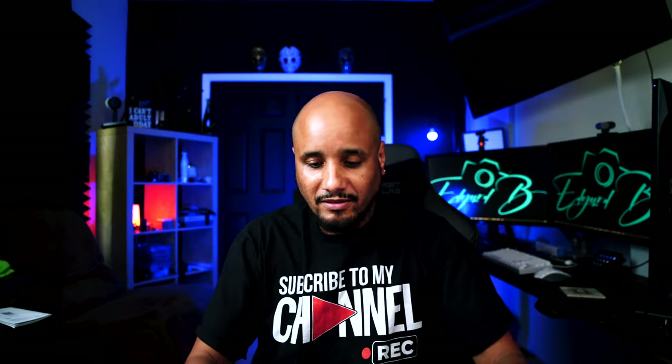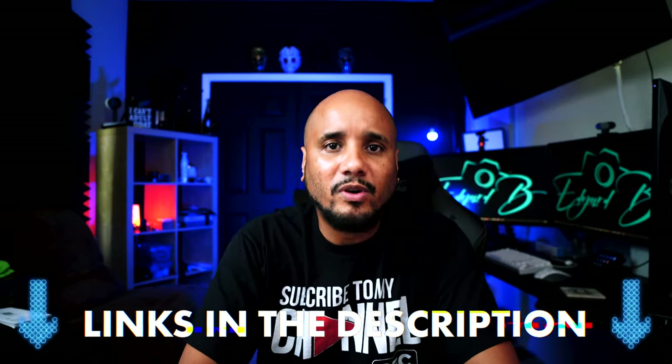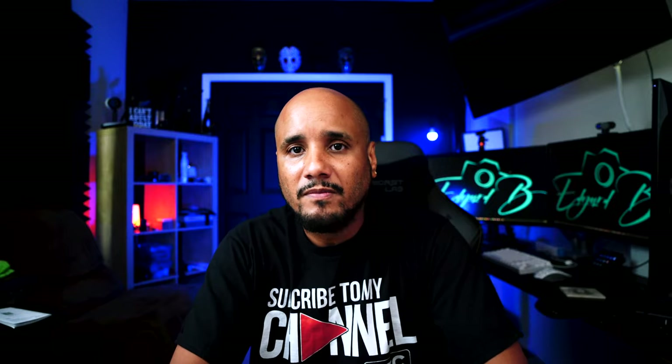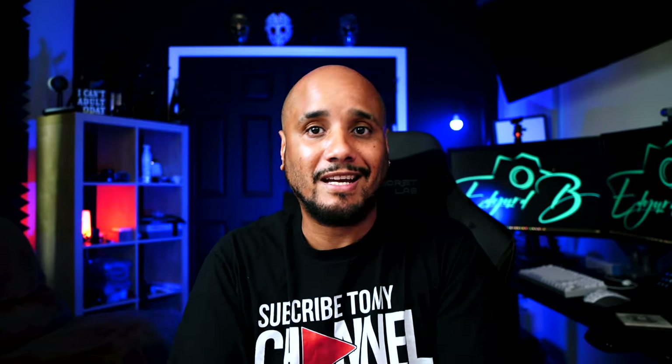That's my quick review on the Godox TL120. I will put links in the description if you want to know more about this light, more features, and want to read through it. If you do purchase this light from that link, I'll get a small commission, which will go to my channel and help it grow.